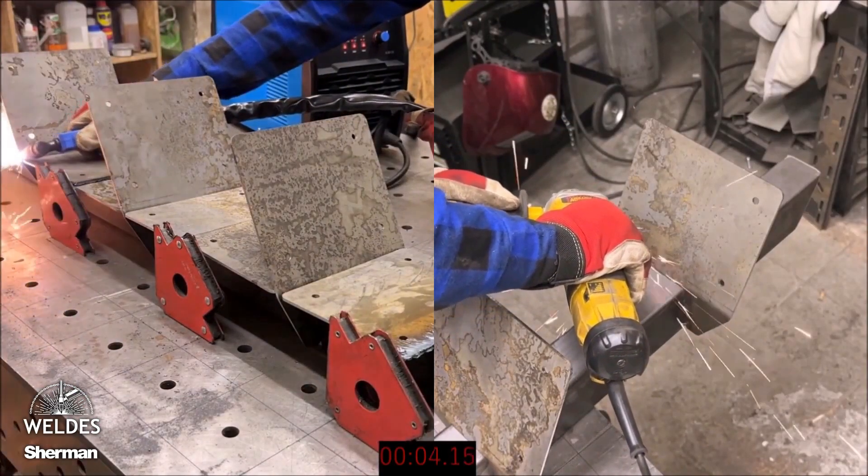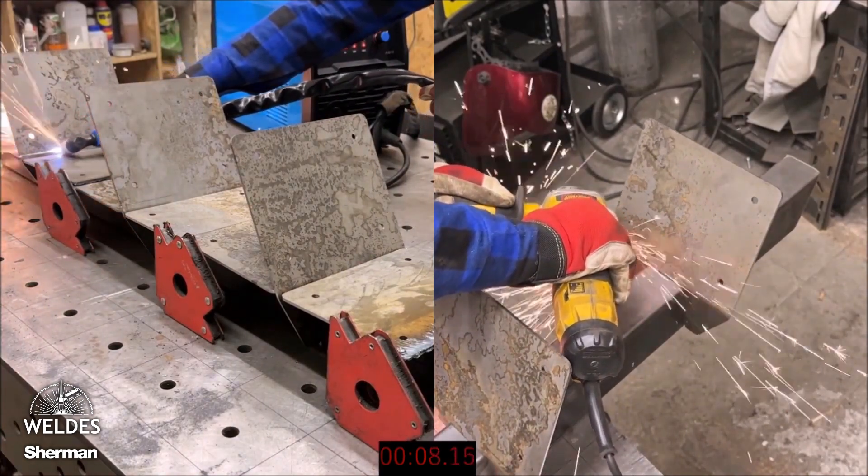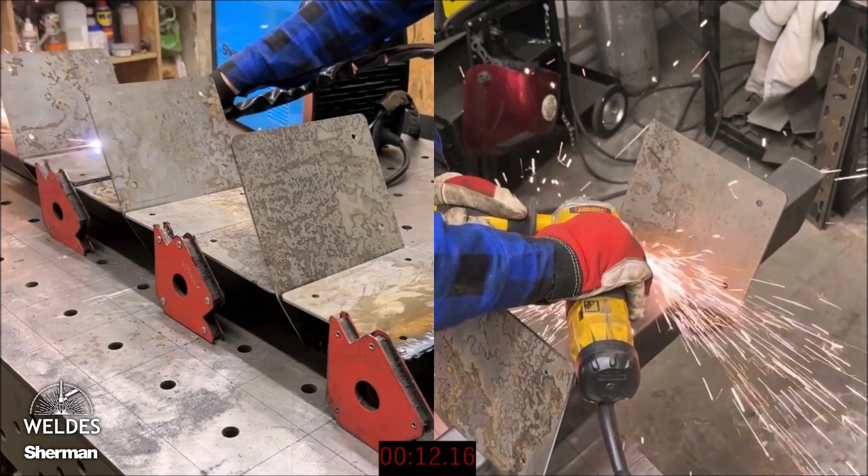Plasma cutting is a much faster cutting method than, for example, standard angle grinders. Here's a comparison: with a plasma cutter, we can cut three times more at the same time.